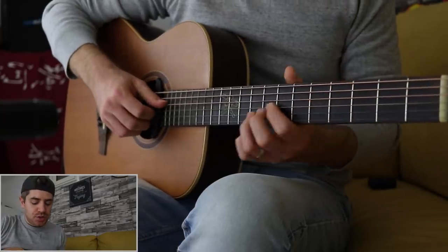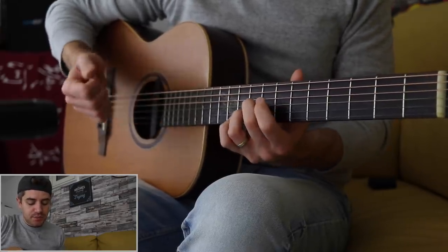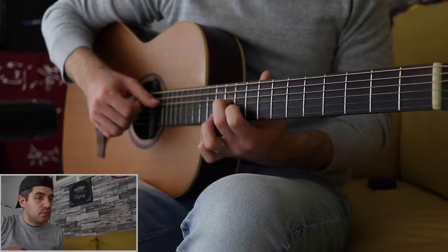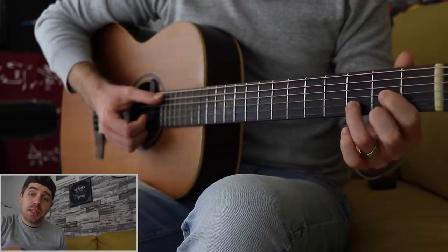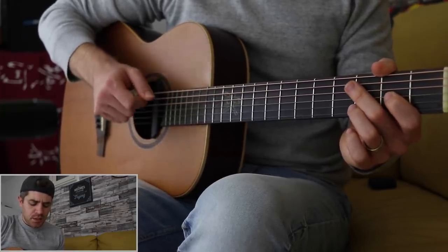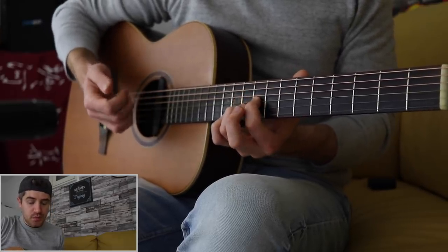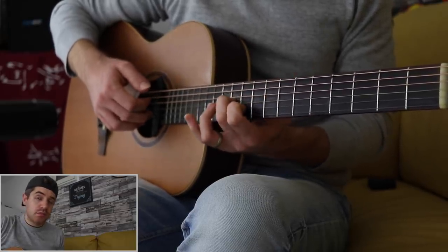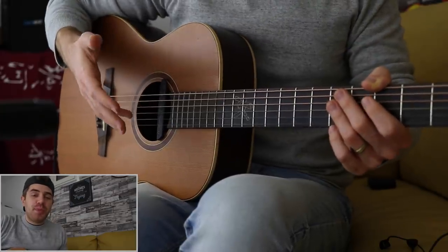I'm literally playing the same chords just in a different position. This is an A major, which is the first chord, then another A major, which is the second chord, then an F sharp minor which is the third chord, and a D major which is the last chord. Rather than just playing the whole thing, I want to make it musical, so I'll arpeggiate two notes of the chord - A major, E major, F sharp minor, and then D major.